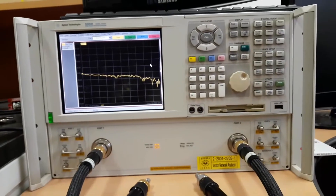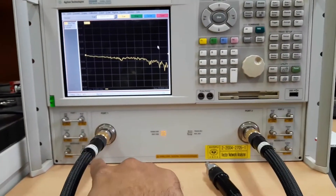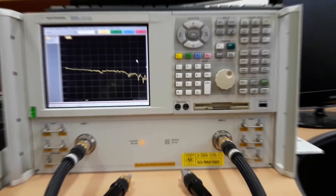We need a calibration kit to calibrate these two ports of the VNA. This is the first port and this is the second port. So let's see the calibration kit.